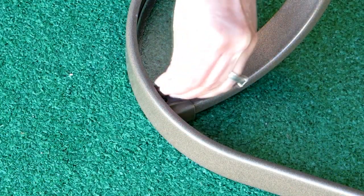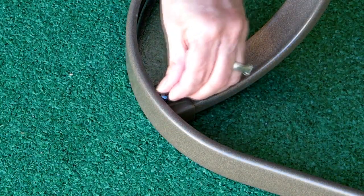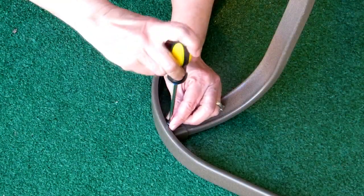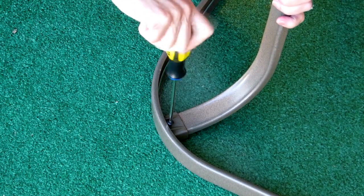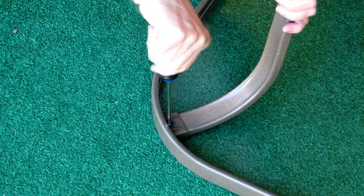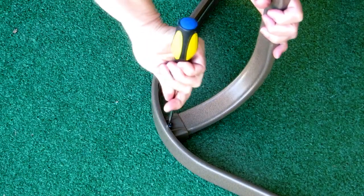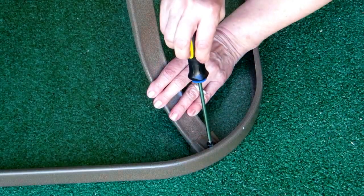There are small screw holes between the plastic holder and the leg — that's where you take the little screws labeled number 4 and screw them in. Lift up a little bit while you're screwing it in to make sure that the leg is in there securely. Repeat on all four legs.